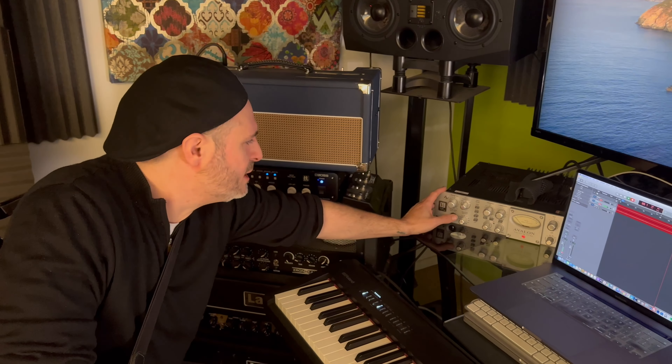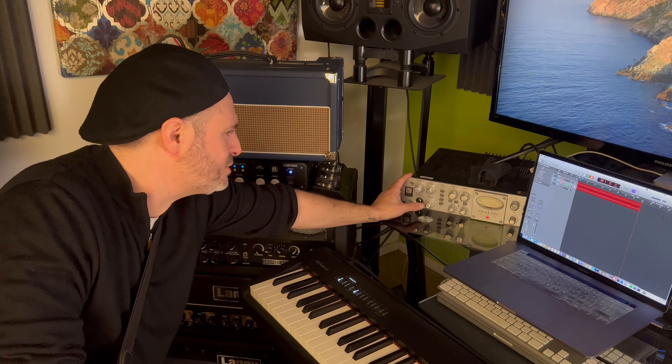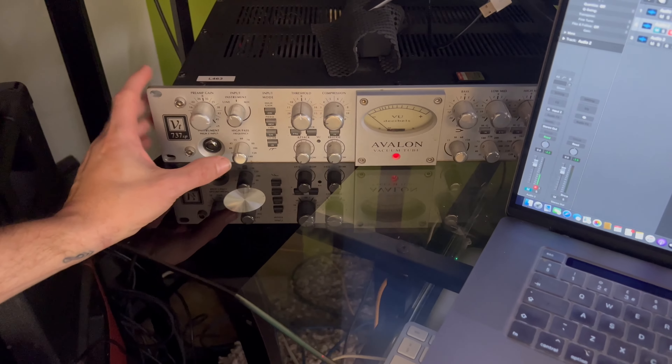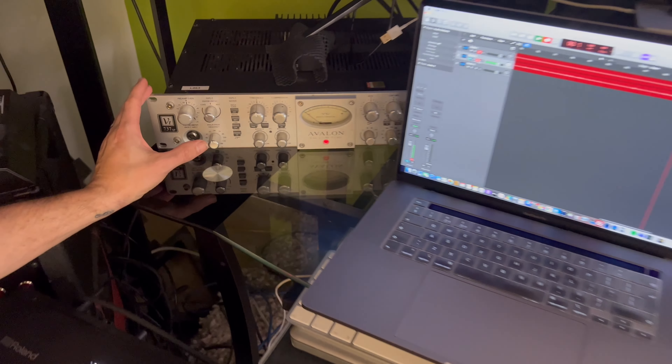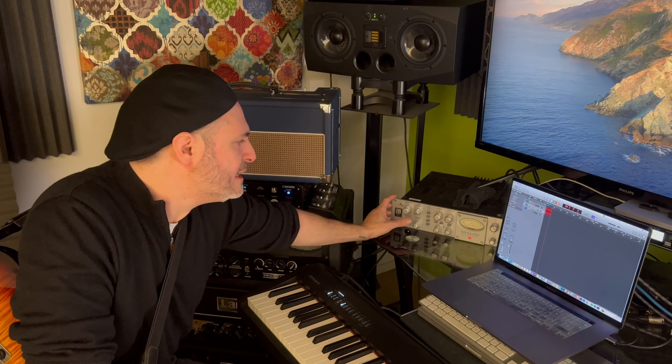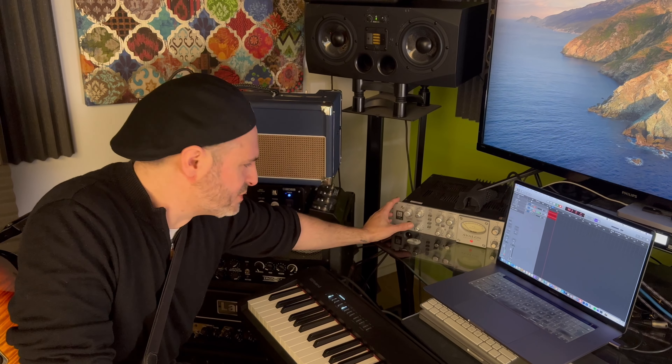Then that runs into this, which is called the Avalon Preamp — a vacuum tube. I don't really know what it does exactly, but it's just supposed to be good so I got one. It kind of just warms up the tone. It's particularly good for vocals and stuff. I actually bought it for vocals or say, acoustic guitar — micing up acoustic guitar — to get a really warm and pure tone.